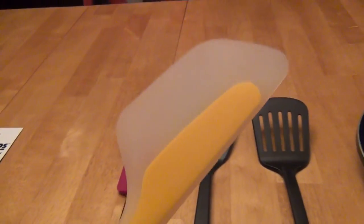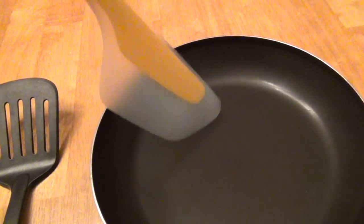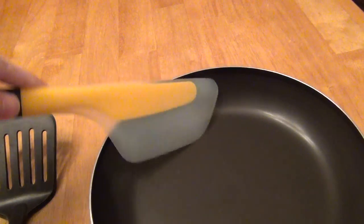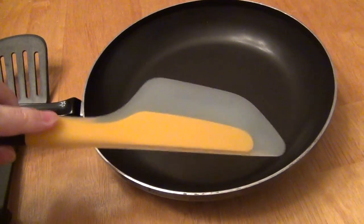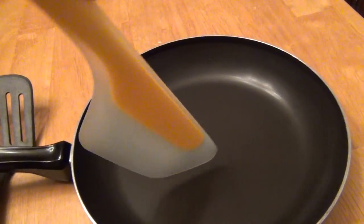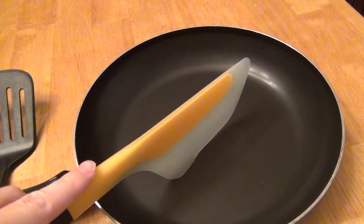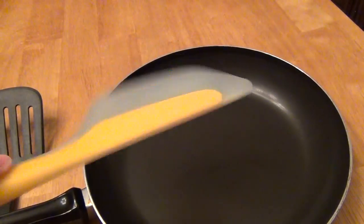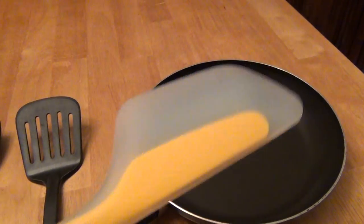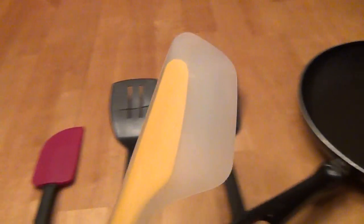There are several different ways you can use this, which is nice. You can use it from the end like this, you can use it from the side, or obviously some other way around it. You can also use it to cut — it's sturdy enough that you can cut things in the pan, break a little bit in the omelet to let some liquid through, or cut your omelet in half. It's also sturdy enough to scoop under something and literally lift it out, but remember the primary purpose is to guide your omelet.